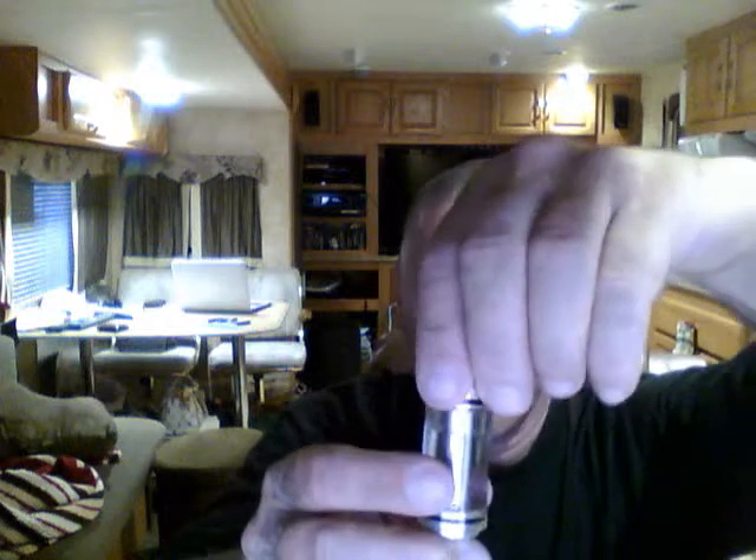Okay, we got that. Now I'm gonna fill it up with some juice — I have some RY4 from The Vaporing, I have it in a glass bottle with a dropper top. Let's go ahead and fill her all the way up. Okay, that's pretty close to full right there.